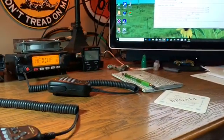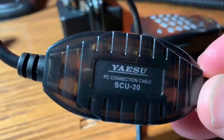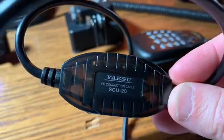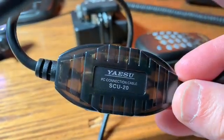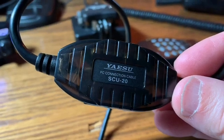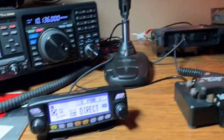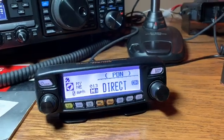Once you've got the latest firmware, you want to grab the interface cable. For the FTM-100 that is the SCU-20, which allows you to connect to the data port on the back of the radio to the USB port on a computer. It might be the same cable for the FTM-400; there's a different cable for the FT2D handheld. Install the driver first — don't connect the cable yet. It's on the Yaesu website. Then connect the cable and make sure it recognizes it.